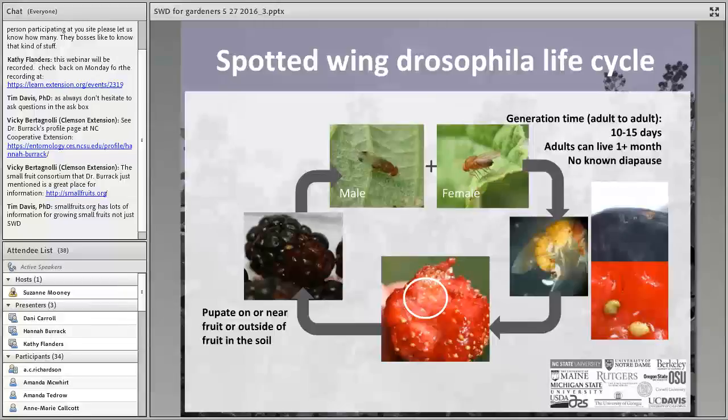Larvae in fruit are, understandably, not something folks want to consume. The pupae of the fly are usually found on, near, or inside the fruit itself, but by the time flies pupate, the fruit is pretty damaged. Most likely what you're going to see are larvae in fruit, not pupae. This whole generation time, from adult to adult, takes about 10 to 15 days depending on temperature. Adults live for at least a month, sometimes longer, and they don't have a known diapause — meaning unlike some insects that go dormant in winter, these flies continue turning generations multiple times, potentially up to 16 generations per year.